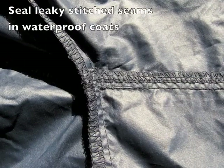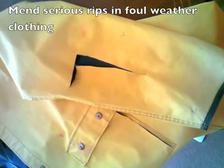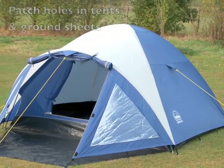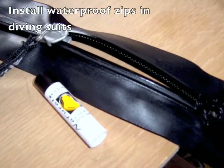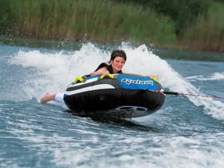Stormshore will also repair leaky seams in waterproof clothing and even quite severe rips like this one. Campers can repair tents, ground sheets and awnings. Divers can replace zips and waterproof seals. It's an ideal product for virtually any water sportsman.